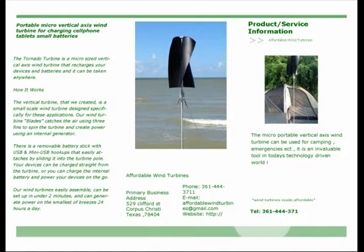For safety, our fins are made of flexible plastic that won't injure someone not looking as they walk by. The guy cords lash the wind turbine down in the event that you encounter dangerously high winds, keeping your wind turbine from flying away.